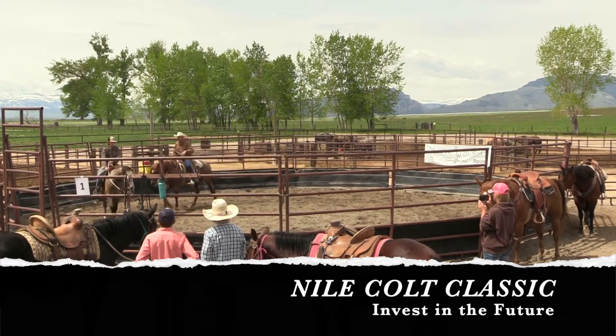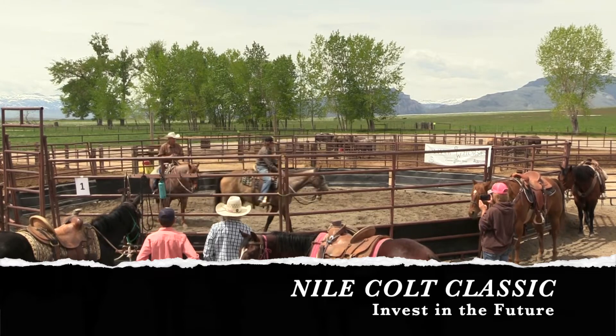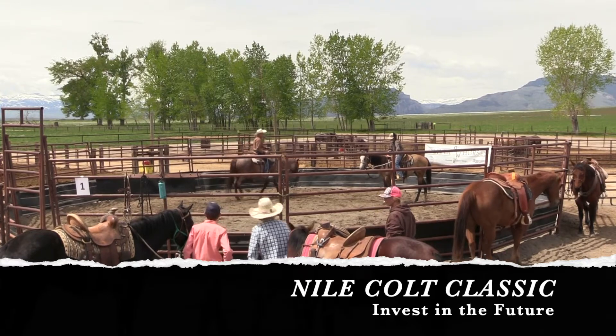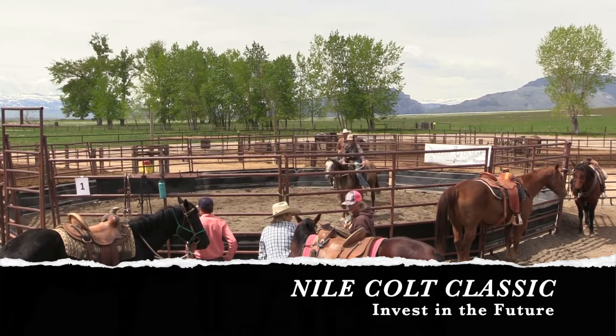If he gets scoochy and starts trotting or something, you're just going to reach up there and kind of rub him on the neck. Lead his nose out that way, kind of look where you want to go. I'm going to come around on the shoulder a little bit and help you with forward motion. Tip his nose to the outside a little bit.